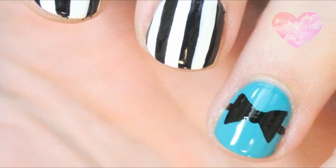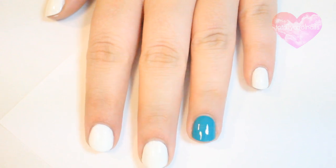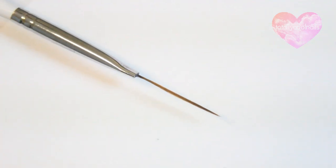Hey guys! Today's design is this really simple and easy bow and pinstripe nail art. To begin, paint your ring finger blue and the rest of your nails white.